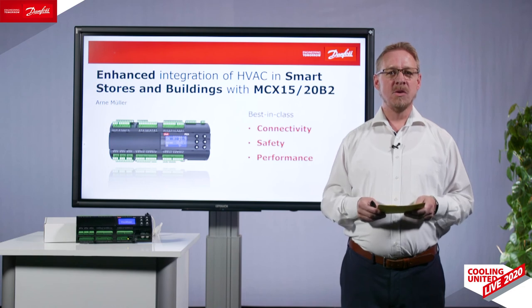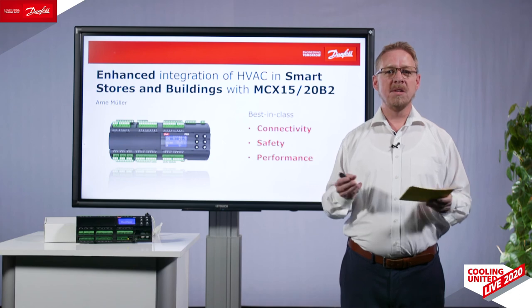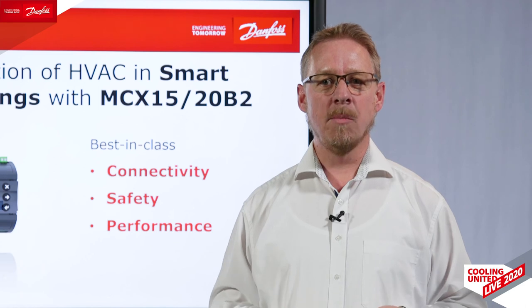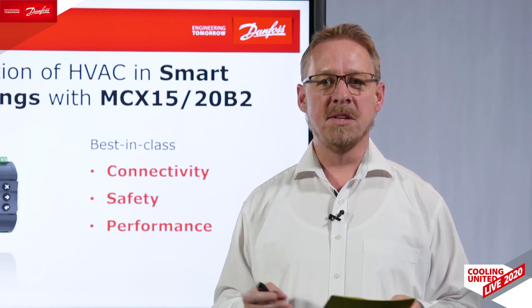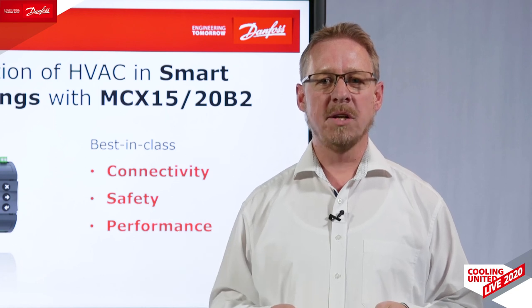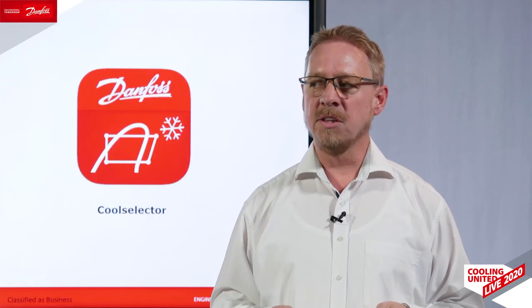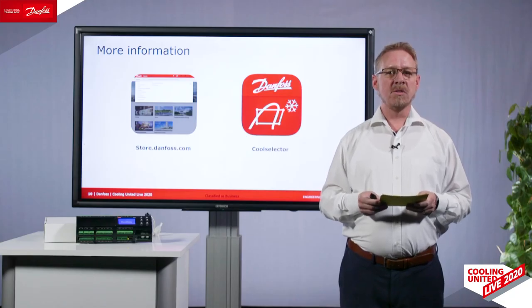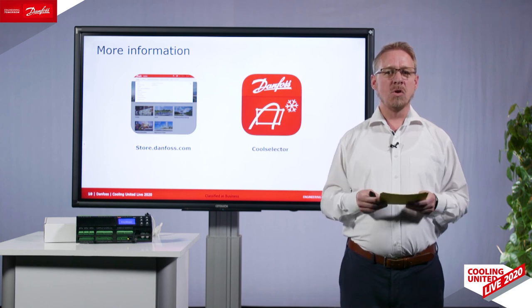Thank you, Thierry. You see — connectivity, safety, and enhanced system performance is easier than ever. Please check out our MCX controller and inverter compressors in your unit and see how efficiently this works. We are now available for your questions, so please come into the chat or check out other stages at our event. You can also find additional information on our website, or directly select your compressor in the cool selector. Thank you again and have a nice day.